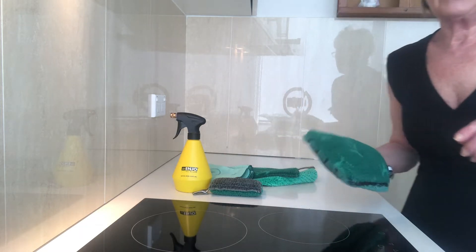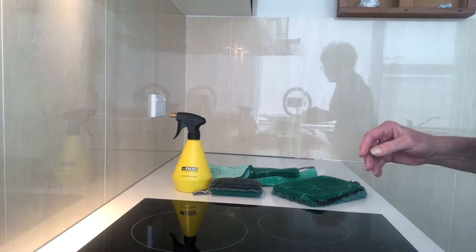Now I'm going to show you on my range hood, which may be a little bit awkward, but you can see how greasy that is by the grease on my finger. Just wipe it on the kitchen glove and add more water.